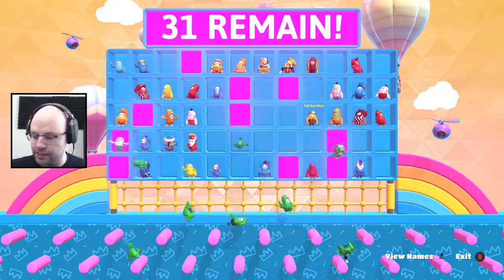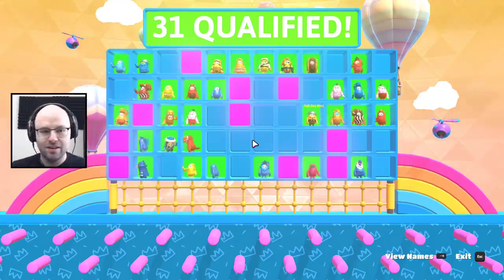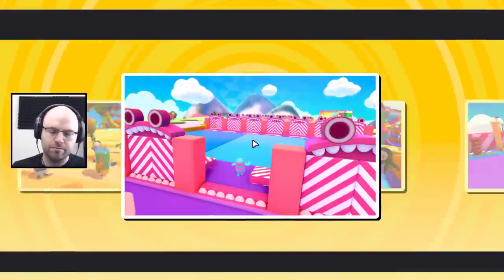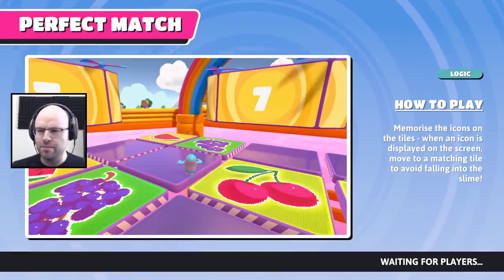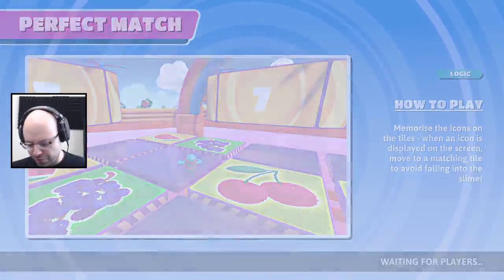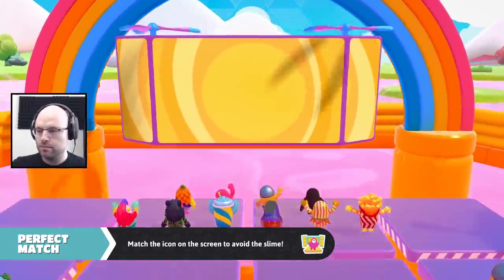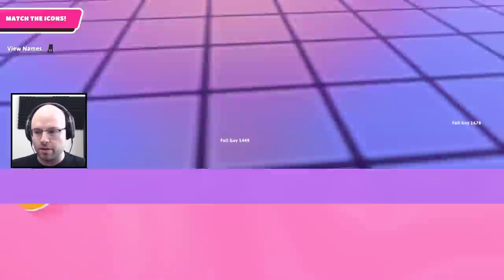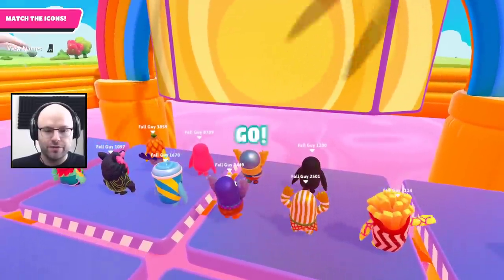Get out of here, green team! We got some momentum with 31 remaining. I love Fruit Shoot, dude. I know we've already seen it this episode, but I love a fruit shoot. I think Fruit Shoot is my vote for most unappreciated game. I know it's very simple in its construction, but I think it's more complex in actual execution than most obstacle courses — the degree of difficulty is higher.